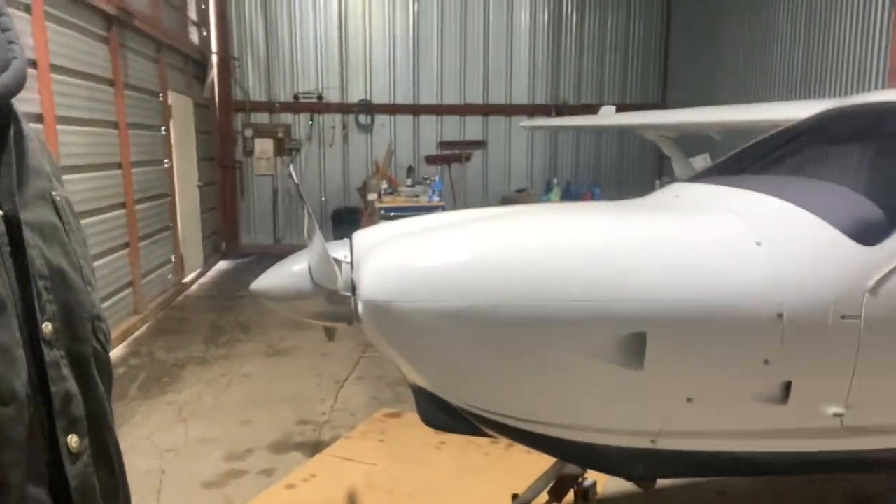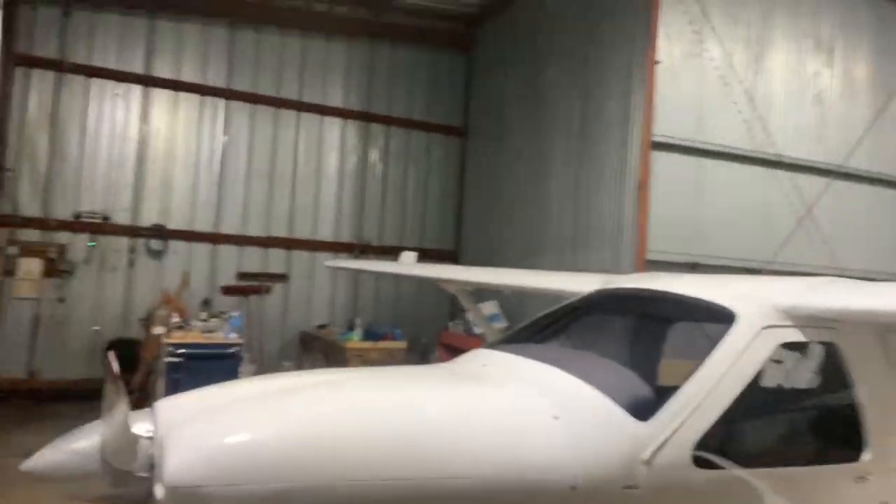Hey guys, we are going to be putting a new Jabiru Generation 4 engine in this airplane. I'm going to try and remember to take some short videos and some pictures along the way, something that you guys can reference and hopefully avoid some of the mistakes that I'm inevitably going to wind up doing. So I will check back with you after we start getting things opened up.